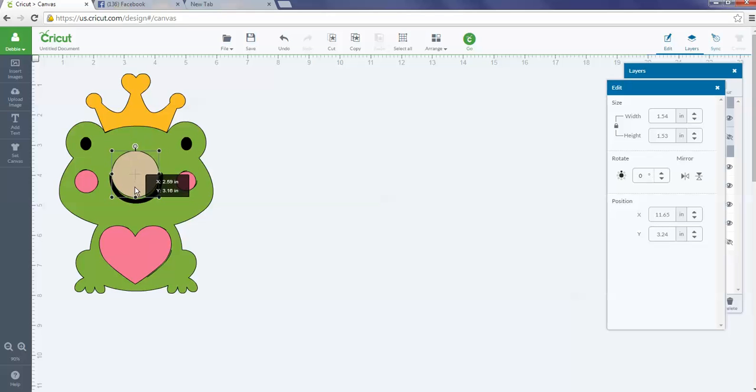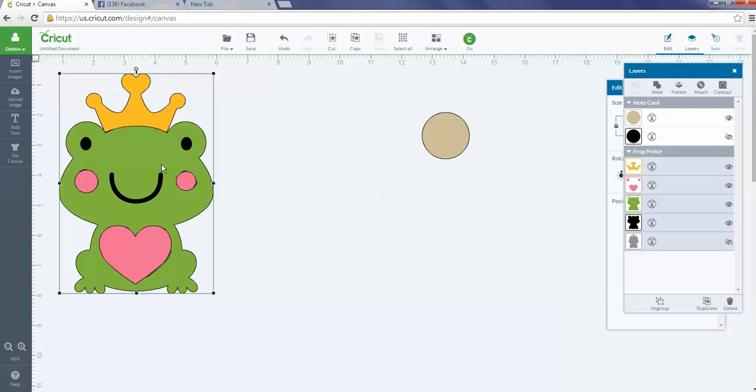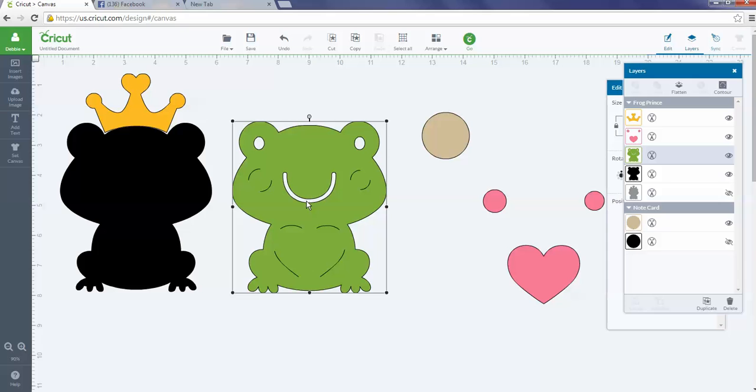I'll adjust the circle size a bit depending on the shape I'm using. I want to line it up where I want to put it — you could put it for a nose, which I thought would be funny on a frog, or on his tummy. With the slice feature, you can only slice one layer at a time, so I need to ungroup my image. There are four pieces to this image.